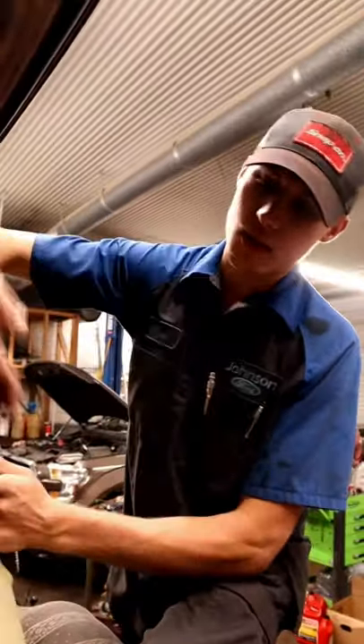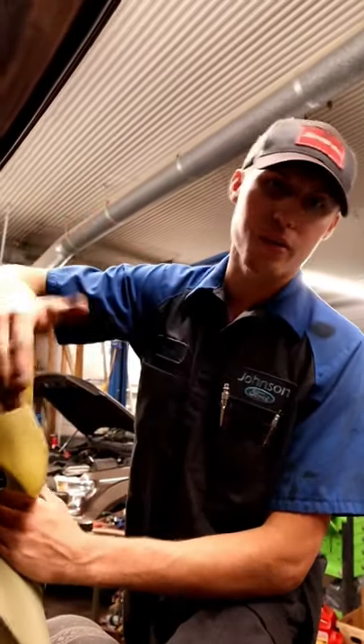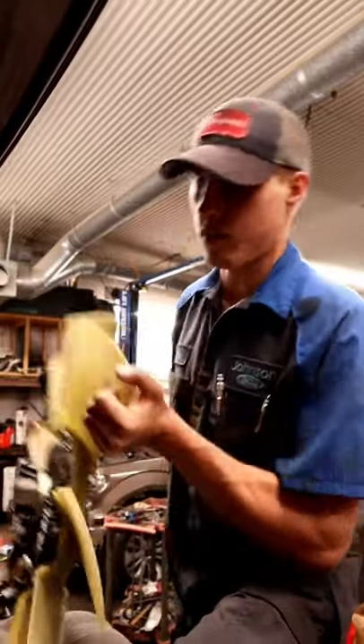So now based off what I just told you, we know that this is regular threads. It is lefty loosey, righty tighty. So I'm going to install this.